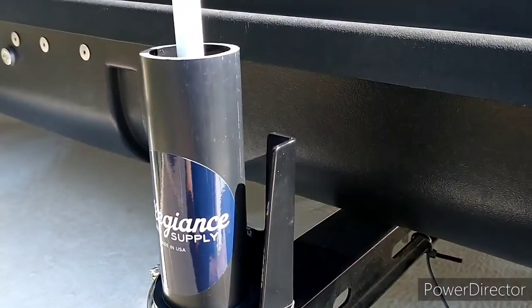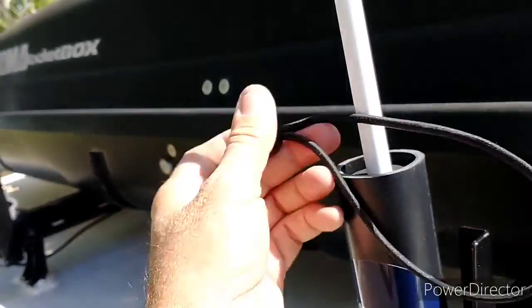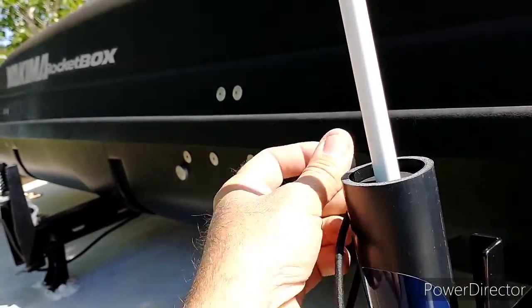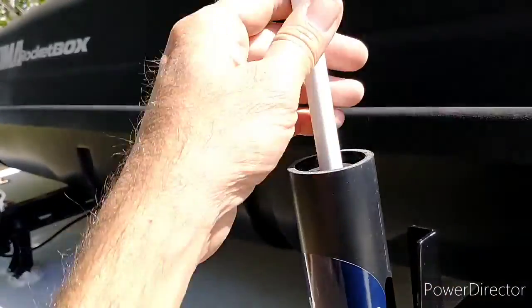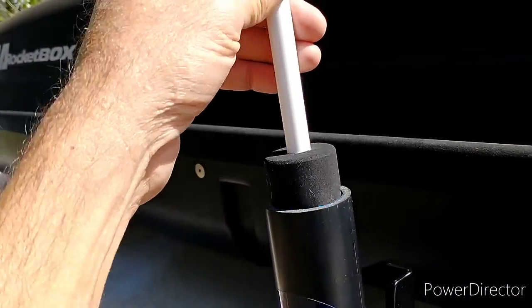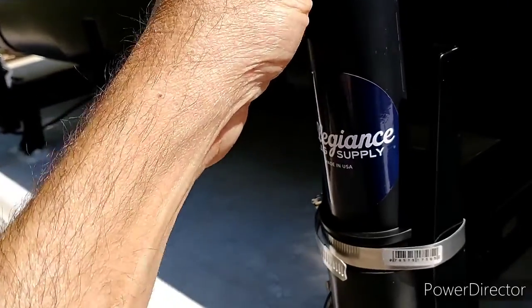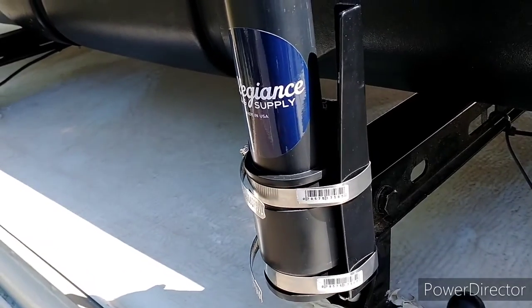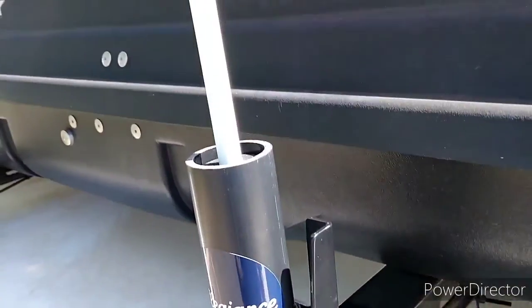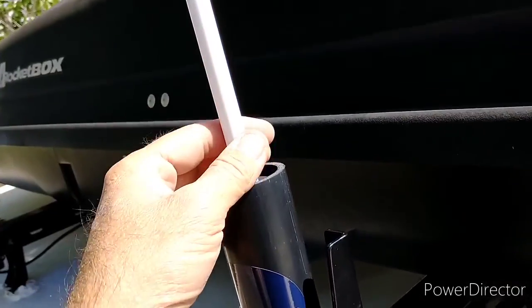It comes with this little strap that you wrap around it and then around the tube on your boat or wherever you're mounting it, to help keep it from coming out when there's a lot of wind or you're traveling fast. It does come with a little decal as well.